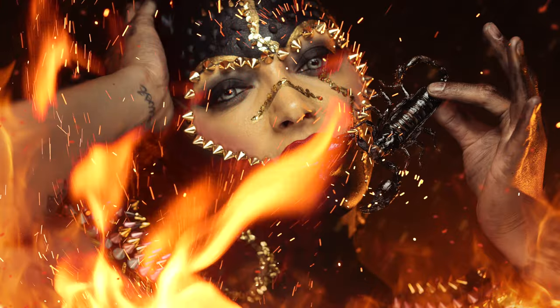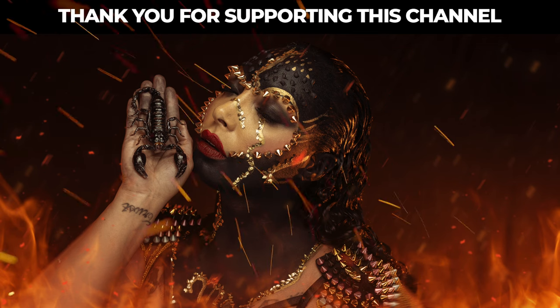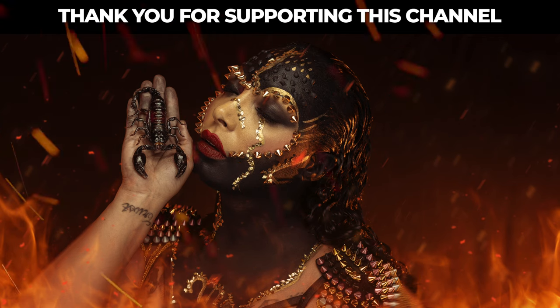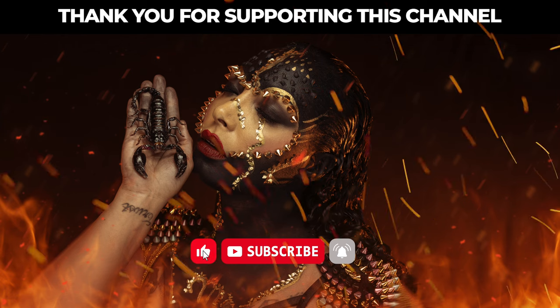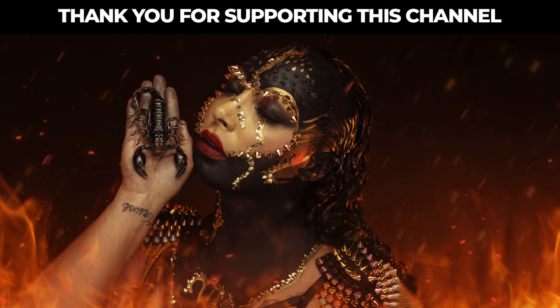I just gave you all of it — the camera settings, the light setups, and all of the gear I used. If you have any questions, drop them in the comments — I'd love to help you out. Give this video a like, subscribe to the channel, tap that bell button, and I'll see you in the next one. Thanks for watching.